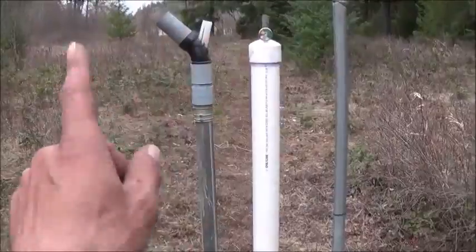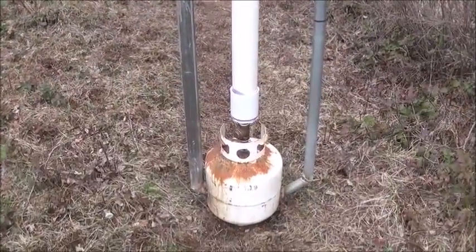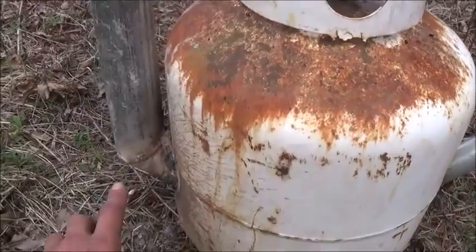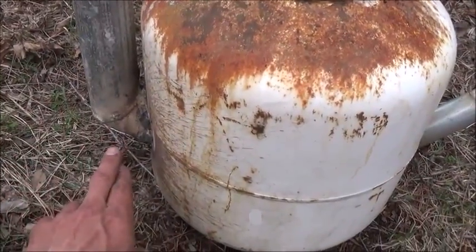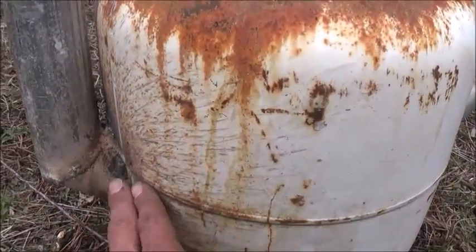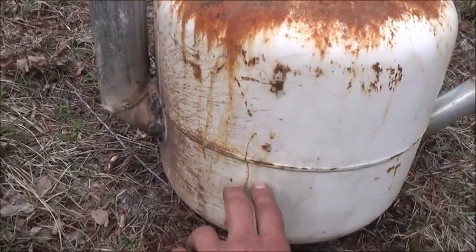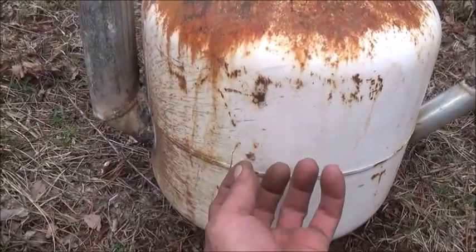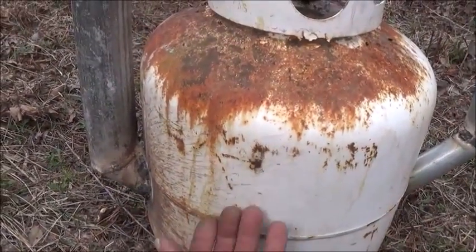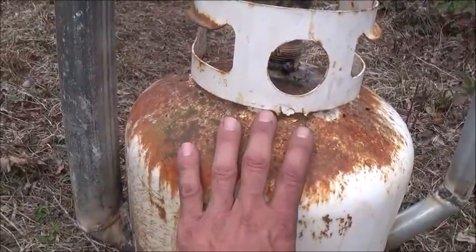I've got a bigger tank we can run off of this, put an airline to it, and store a lot of air — maybe even run that Tesla turbine like I mentioned. Water is going to come in carrying air bubbles right about just below the center mark of the propane tank. The air is going to get dispersed and released by the water slamming into the tank, then rise up above the input and get stored right up against the top.